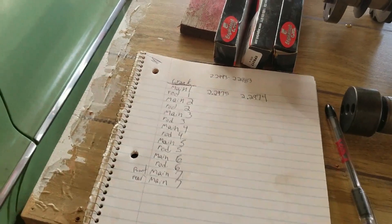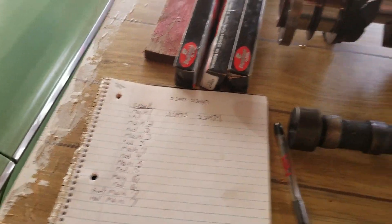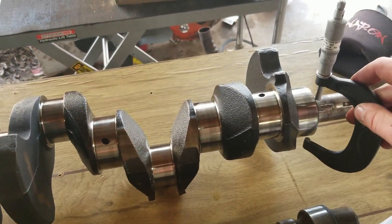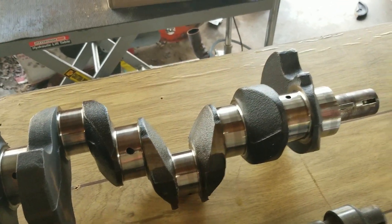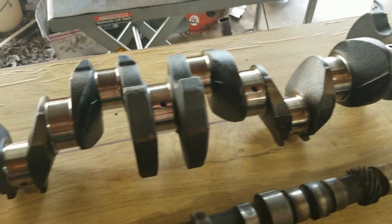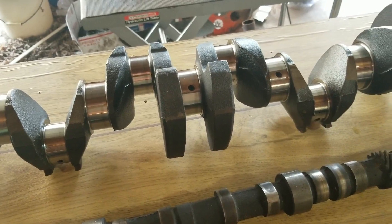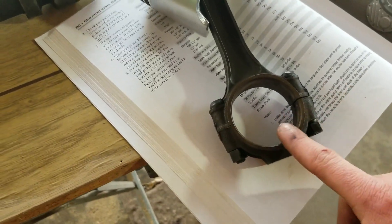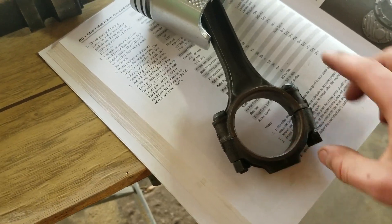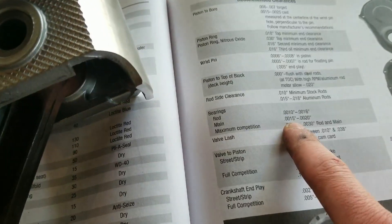The first thing I'm doing is marking out a list of the main journals and the rod journals, and I'm just miking them one way, writing it down, miking it the other way, writing it down to make sure everything's round. So this crank was polished, and so far everything's been looking good. So we take those numbers, and later on we're going to put the rod bearings in here, tighten them down, measure in there with the bore mic.